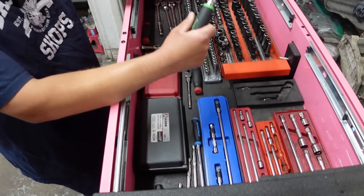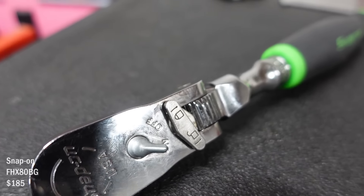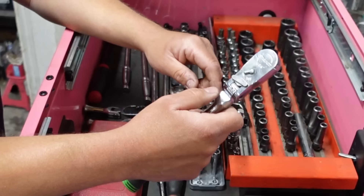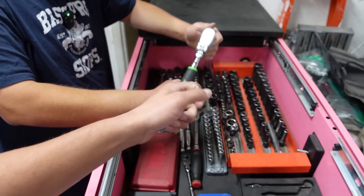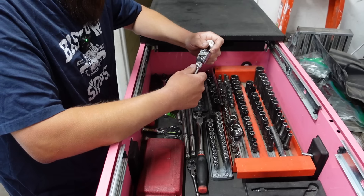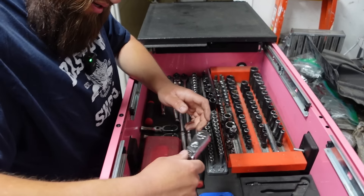I got this one about a month ago. That looks beefy. I'm not a big soft grip guy, but this one just feels good. This is our new locking flex head. I've seen the ones with the Snap-on — it's kind of like a button down. I got one over here, it's an older one. I see why people probably don't like it because it's more bulky.